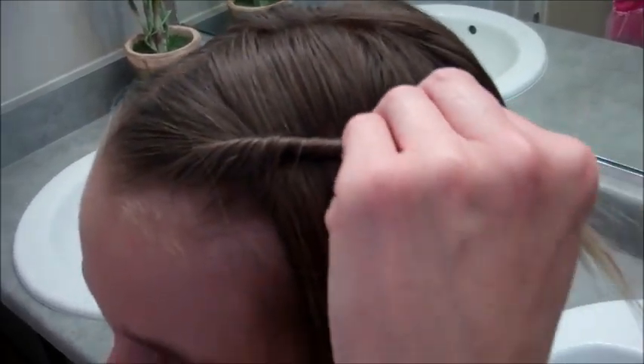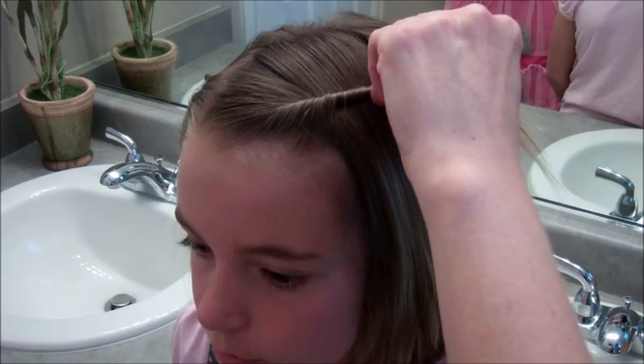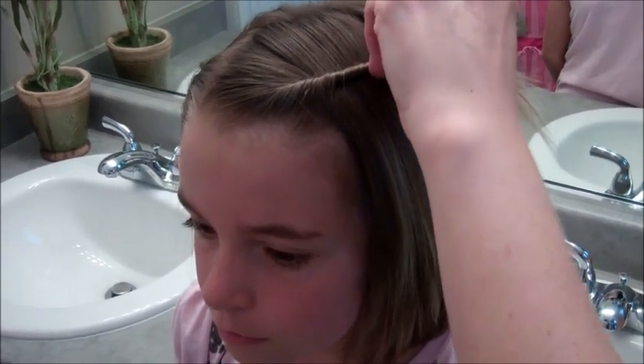I don't love that because it doesn't feel comfortable, and I think other hair gets snagged in the bobby pins a lot. I just don't think it looks very clean. I don't love it.